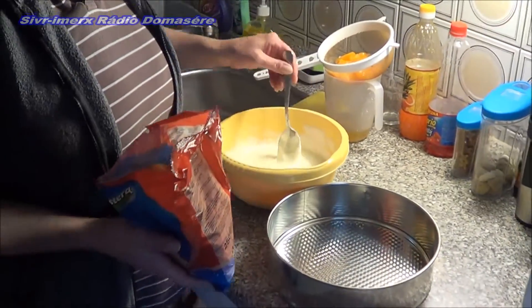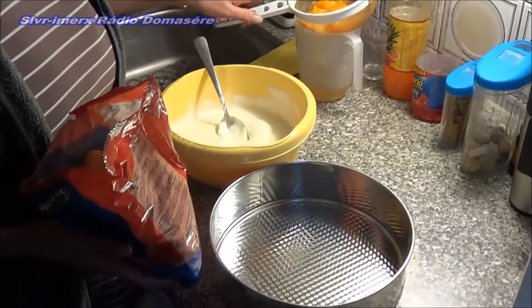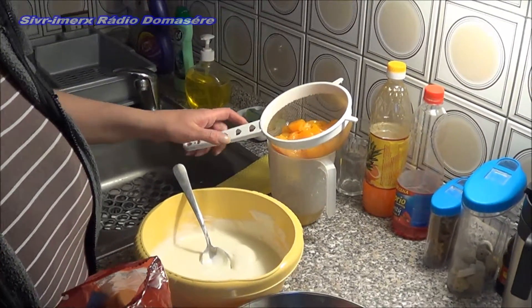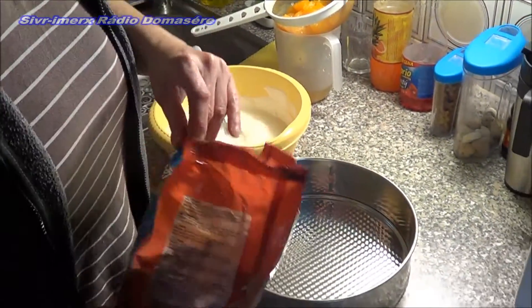So the cream is ready. Here we let the fruit drain — today we're using mandarins — and now the actual assembly begins.